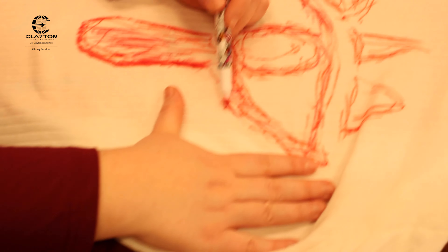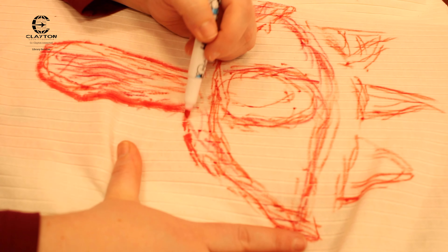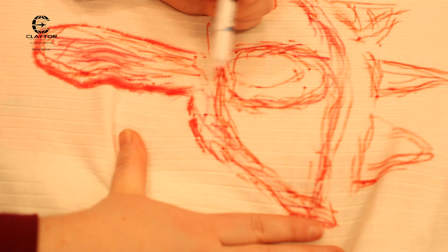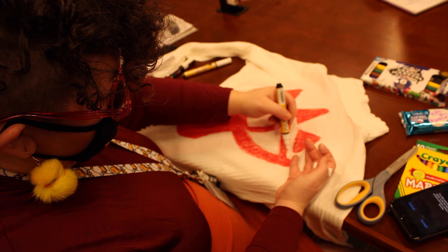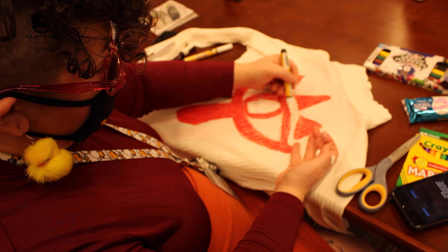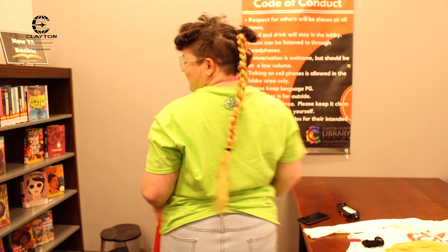Now let's check in with Helen to see how her cosplay is coming along. I am adding the Sheikah symbol to my bodysuit by sketching it out in marker. During my initial sketch, I made sure to wear my bodysuit so that I could ensure the symbol would match the contours of my body. Next, I laid the garment out flat so that I could bolden the lines and make a permanent stain with fabric paint.